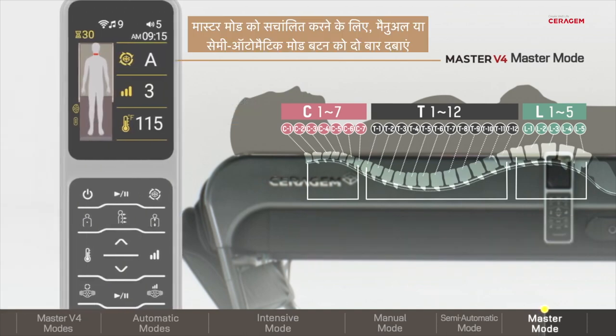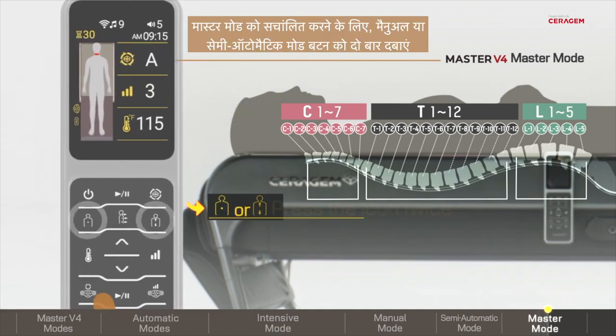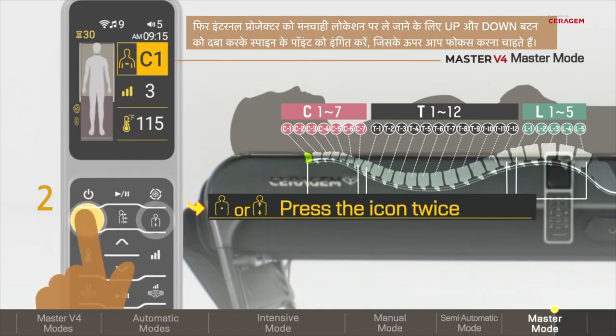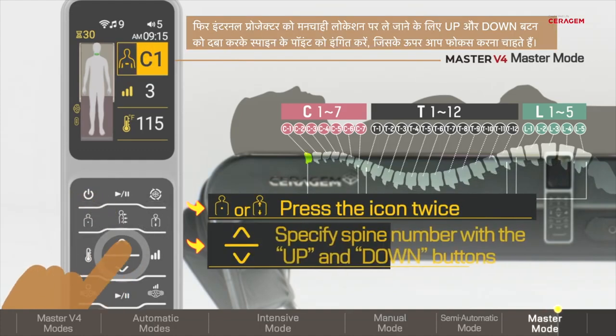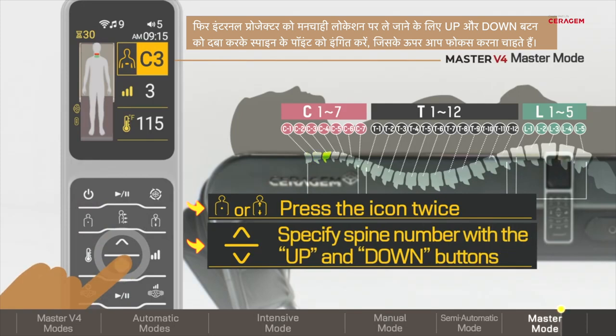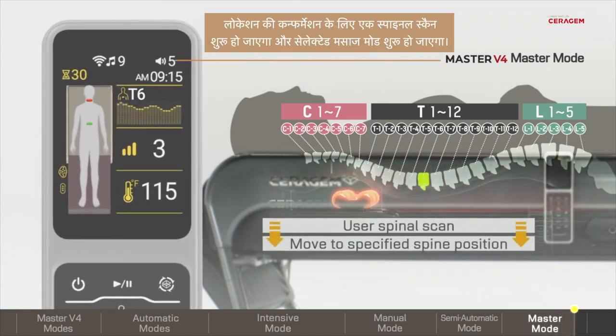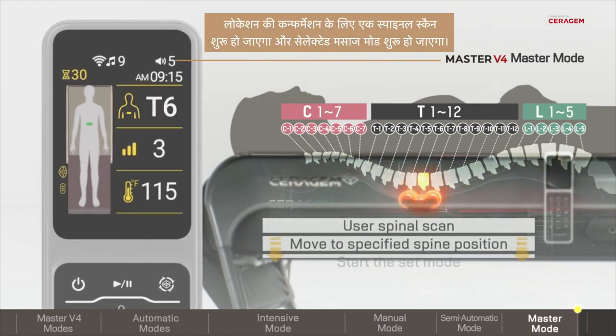To execute Master Mode, press the Manual or Semi-Automatic Mode button twice. Then, indicate the spinal number you would like to focus on by toggling the Up or Down button to move the internal projector to the desired location. A spinal scan will begin to confirm the location and the selected Massage Mode will begin.